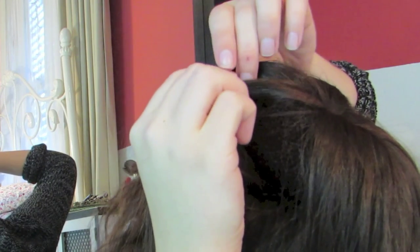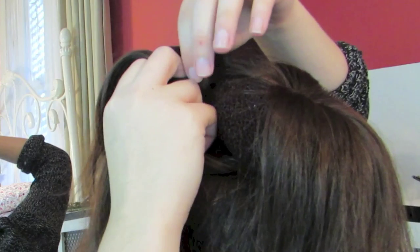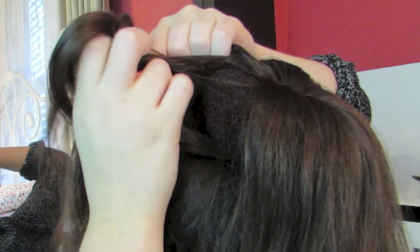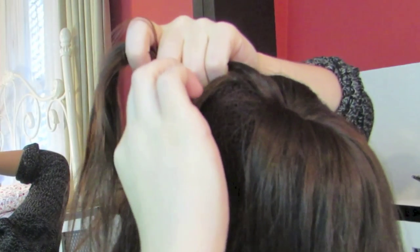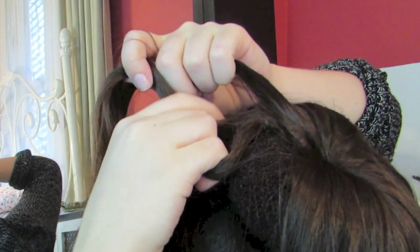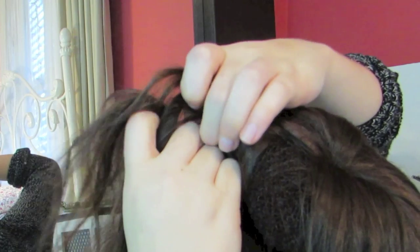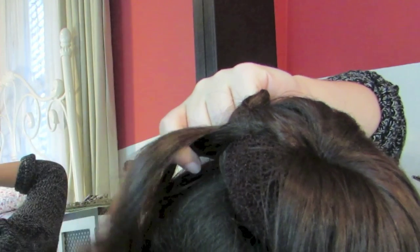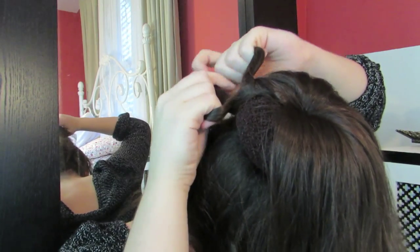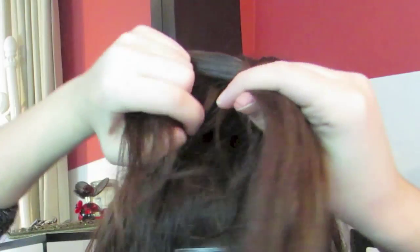You're going to take the middle section and cross it over the top section, then take that new middle section and cross it over the bottom section. Then add hair to the top section before crossing the middle section over it. Here's what makes it a lace braid: you're not going to add any hair when you cross the bottom section under the middle. Continue this all the way around your bun, only adding hair to the top.